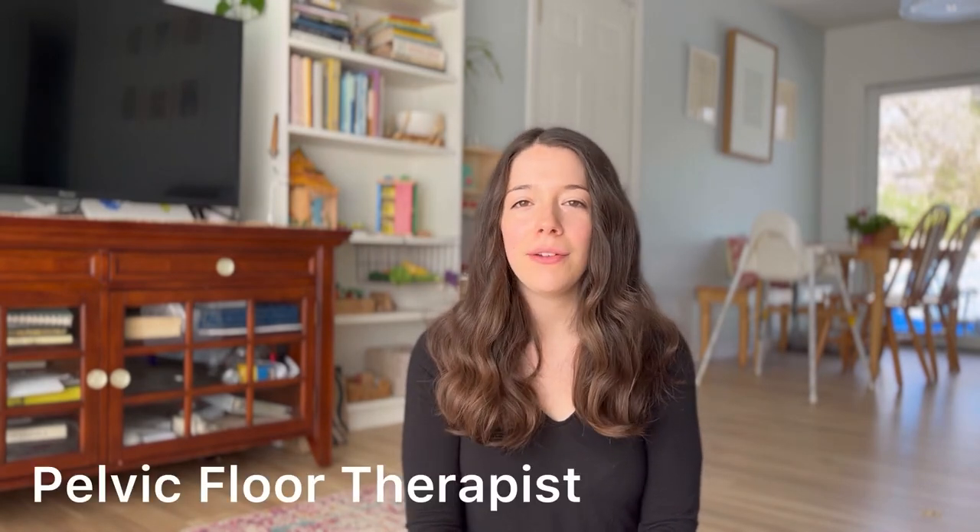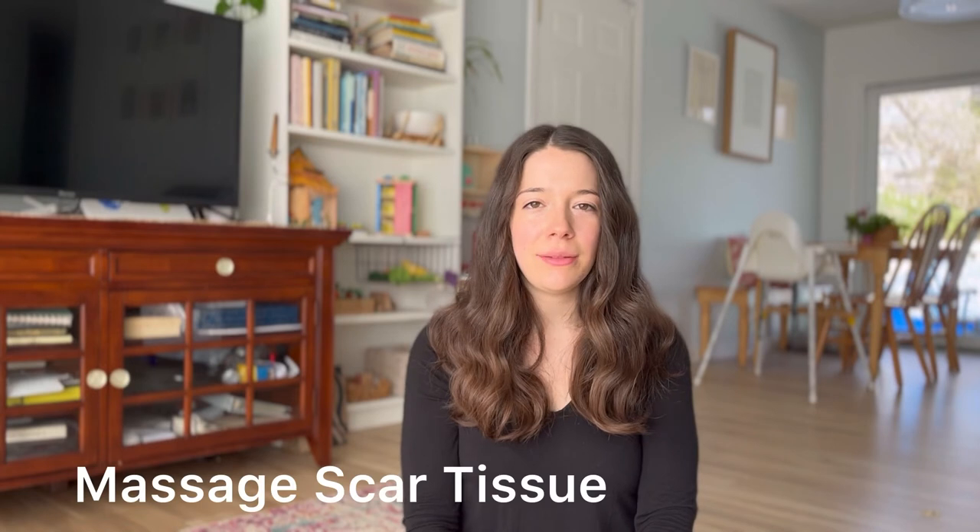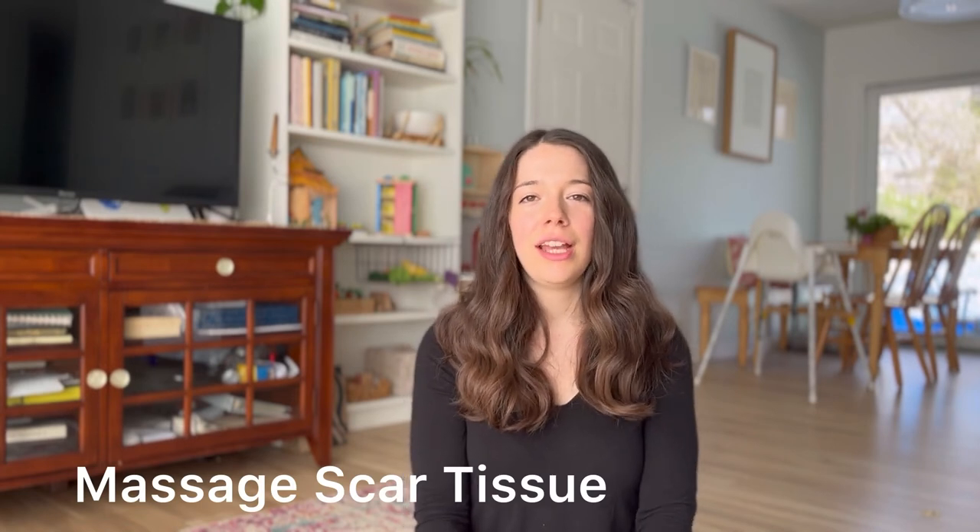Fourteen is to see a pelvic floor therapist. They know about lichen sclerosis and can help you work on your gut and on any scar tissue you may have. Fifteen is to lightly massage any scar tissue — just lightly press on it and massage that tissue to break it up. It can really help relax that tissue so it doesn't feel so tight, especially if you're going to be intimate. I suggest pressing on it a little bit before intimacy to help your body relax.